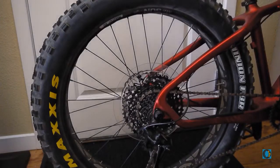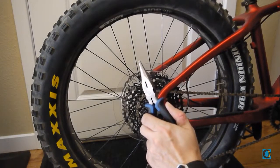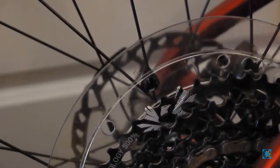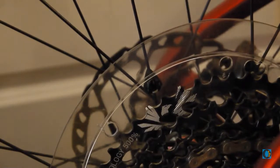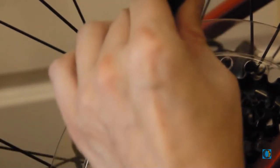What you're gonna need today is your trusty needle nose pliers and of course a hacksaw. The first thing that we're gonna do is remove these little clasps that attach the dork disk to the spokes, so using your trusty needle nose pliers we're going to just remove them.